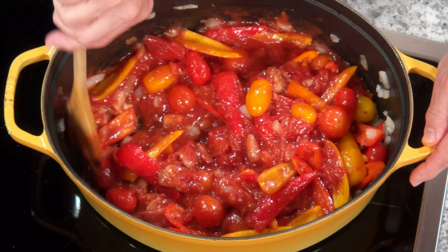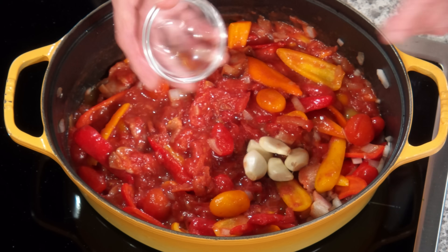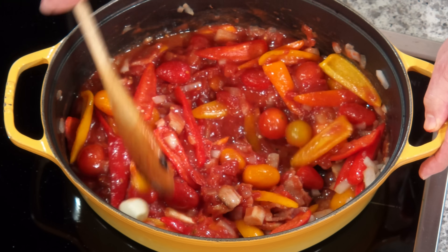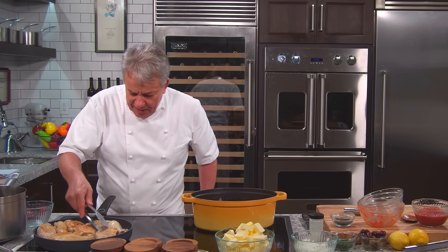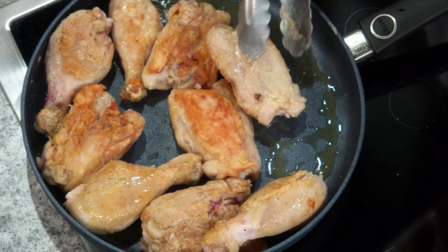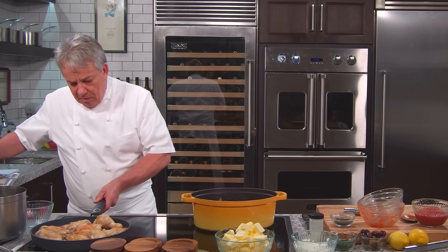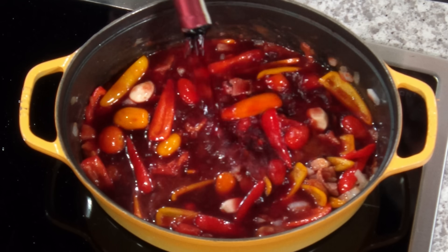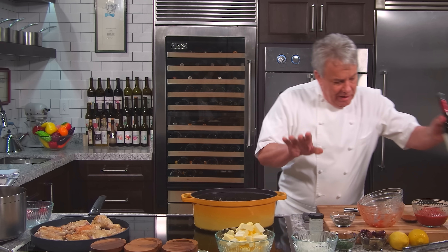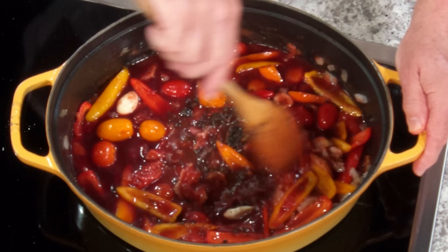We're going to put whole garlic cloves in and bring this to a boil. The chicken is looking beautiful — this is what I'm talking about right there. We're going to let it relax a minute, then put our Chianti Classico wine in and let that reduce a little bit — let it cook with our sage and oregano for a couple of minutes, letting the wine evaporate a bit. And then, and only then, will we add our chicken in there.